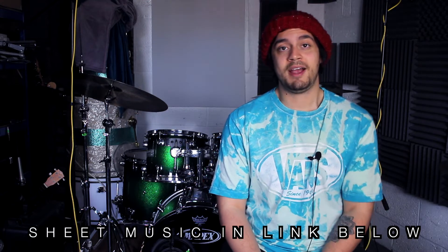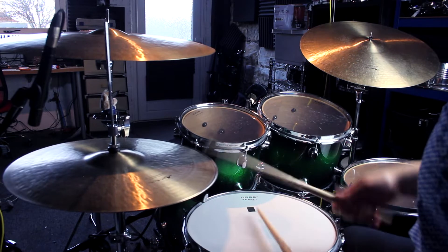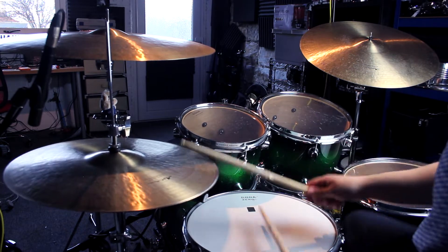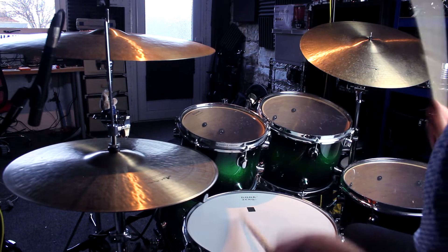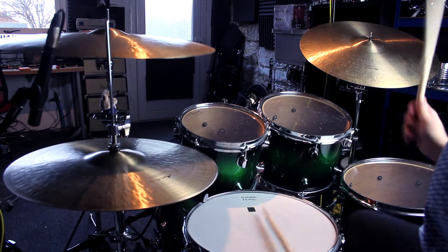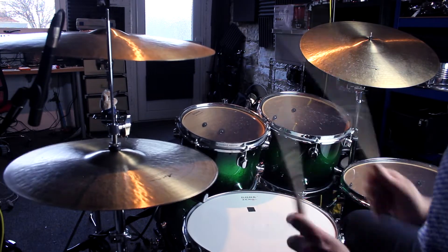We can also use this pattern as a drum fill. What we can do is leave that left hand on the snare drum and just move the right hand around the toms in any way you see fit. To make this fill a bit beefier, we can add a bass drum whenever we're playing that right hand.